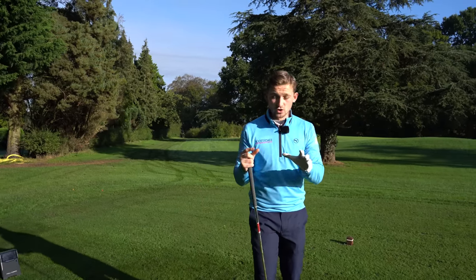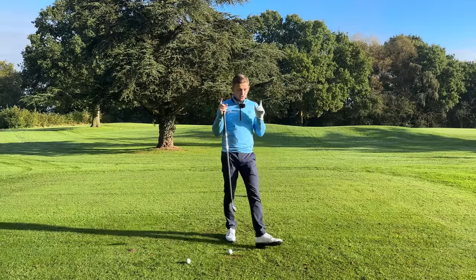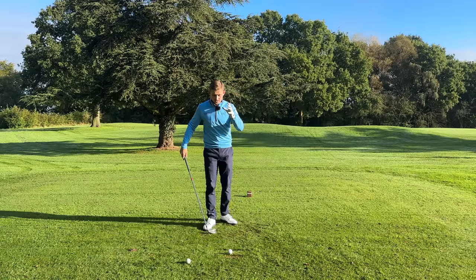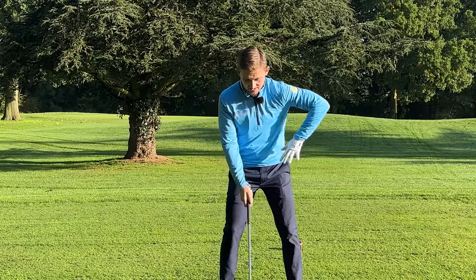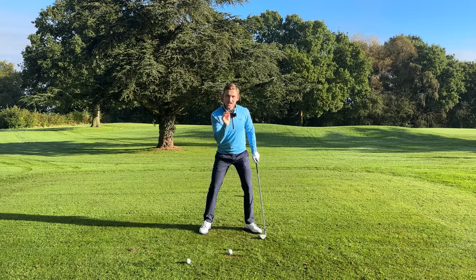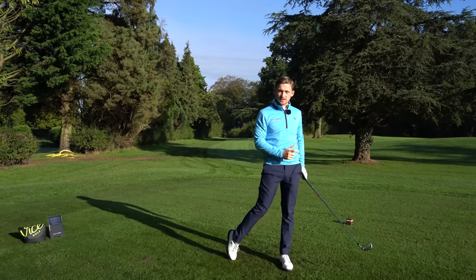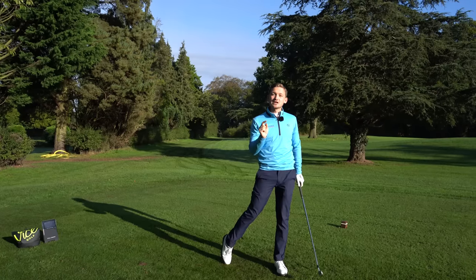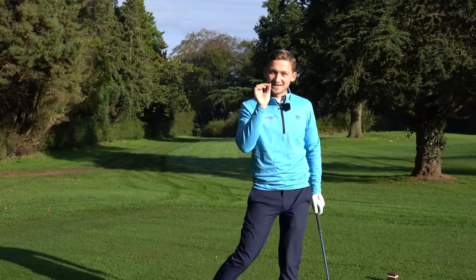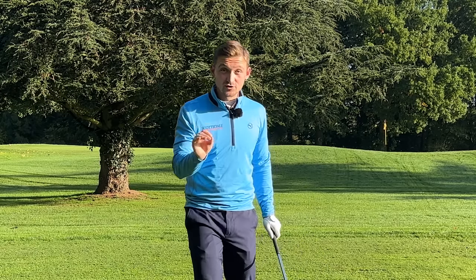Before striking your irons on the golf course, do this for five seconds. Honestly, your ball striking will go to a new level. It takes five seconds because of the setup, the feeling in the backswing, and where you've got to be aware of your weight in the golf swing. In this short video, I'm going to educate you on exactly what you should be looking for.